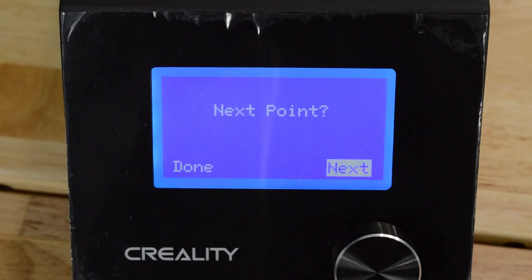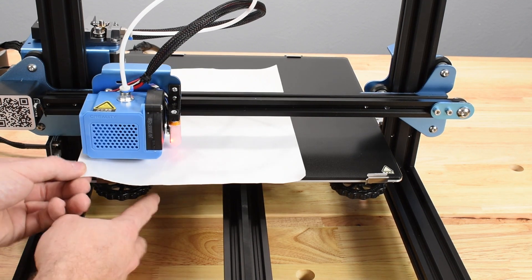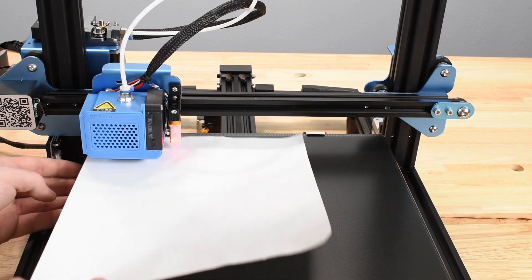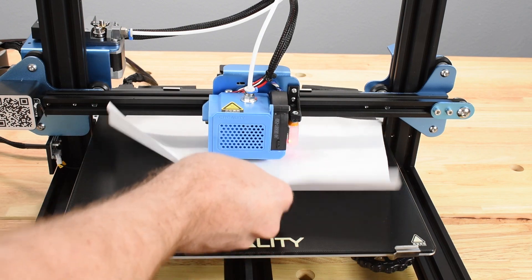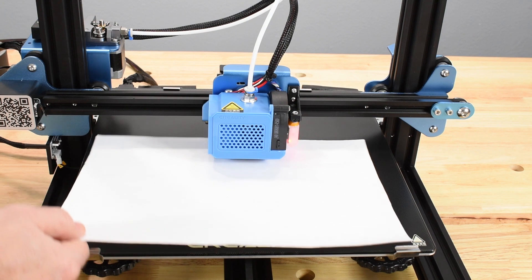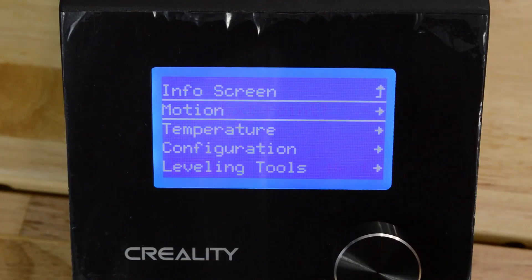Press Next again, and the hot end will return to the front left corner, and you can repeat this process a second or third time until the results are the same. You may now pause this tutorial if you need time to adjust the corners and start it again after you're finished. Once you're satisfied with the manual bed leveling adjustments, select Done on the display screen.